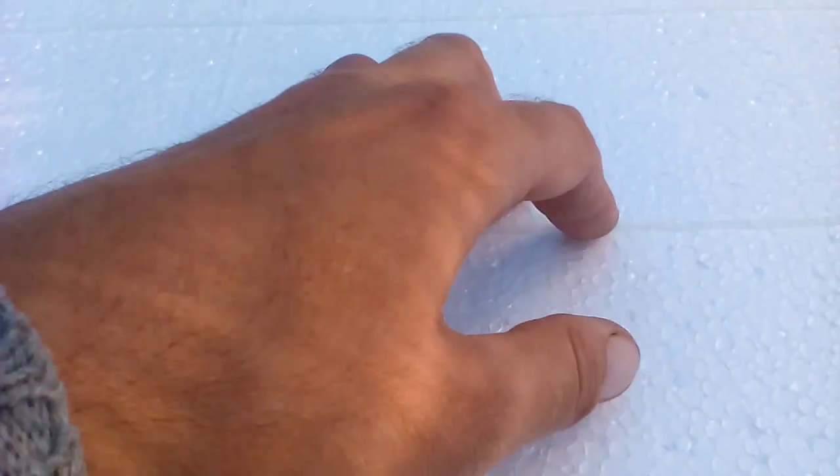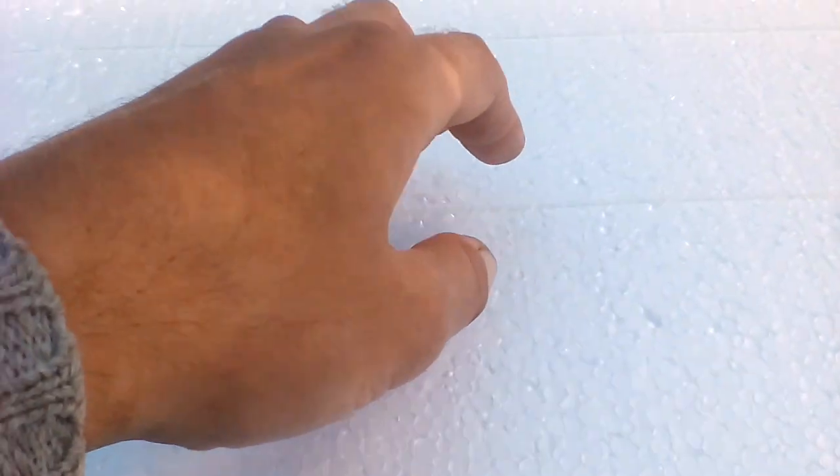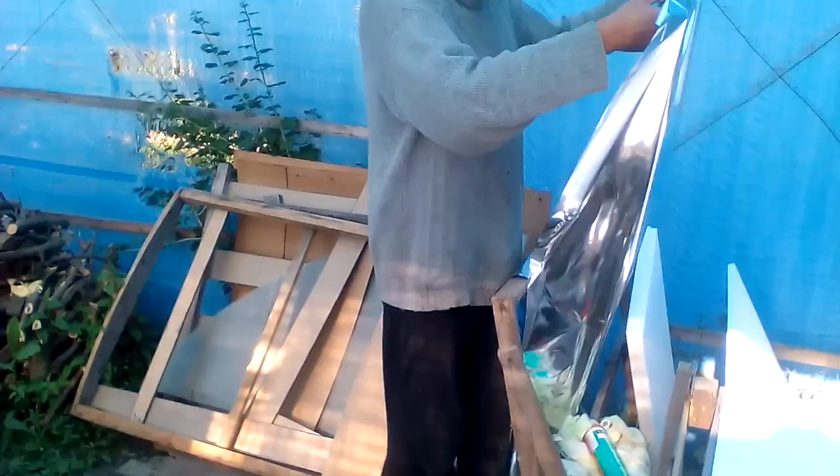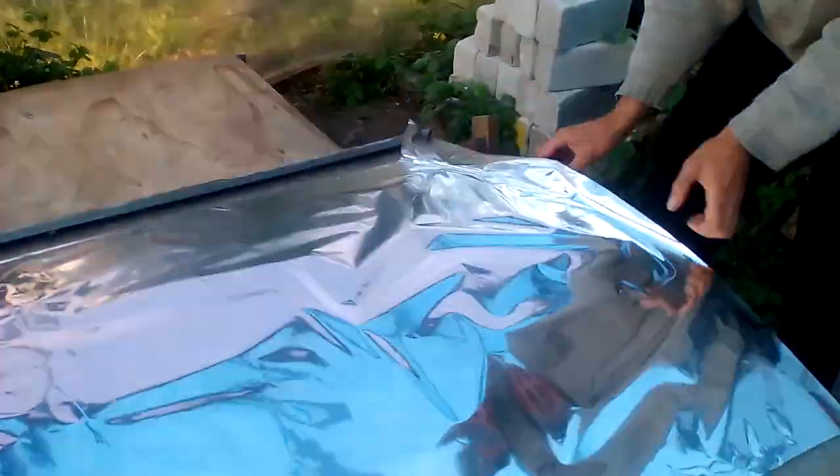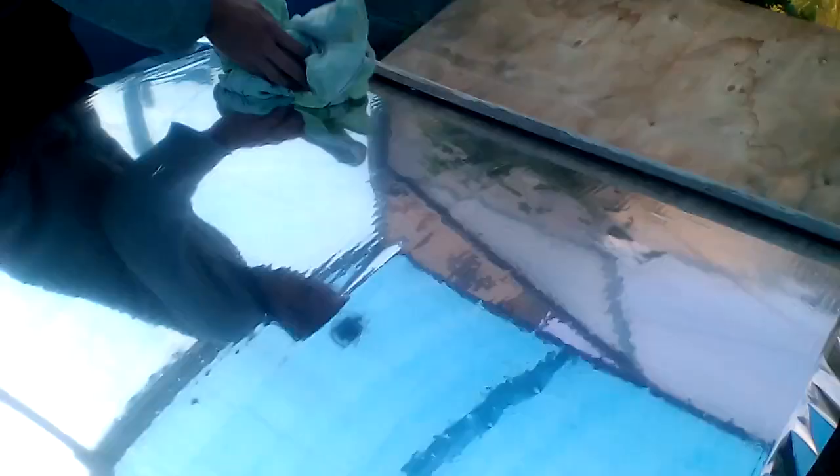Now I touch the acrylic lines after they have dried for an hour, and now I will show how this reflective film was glued to those lines. This moisture will hold the edges of the film while I remove its wrinkles. It is important that the aluminum layer of the film faces downwards during application, so that the aluminum layer faces the sun when the mirrors are used.